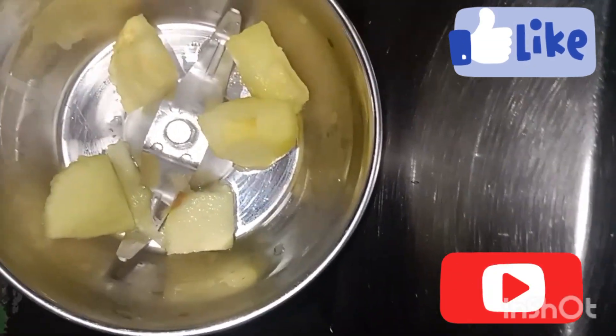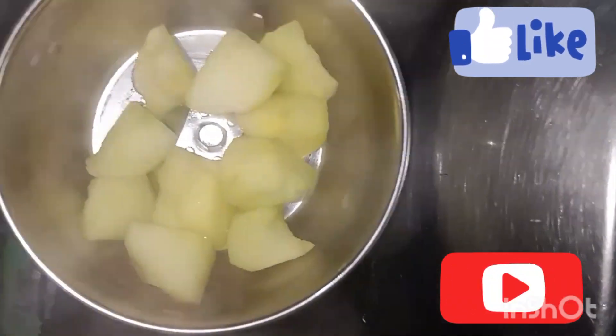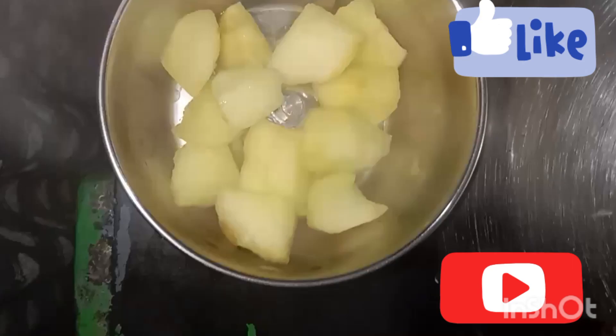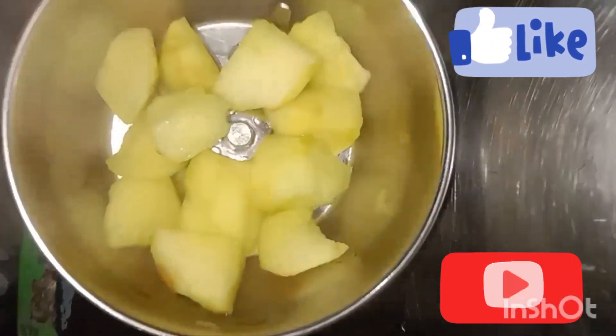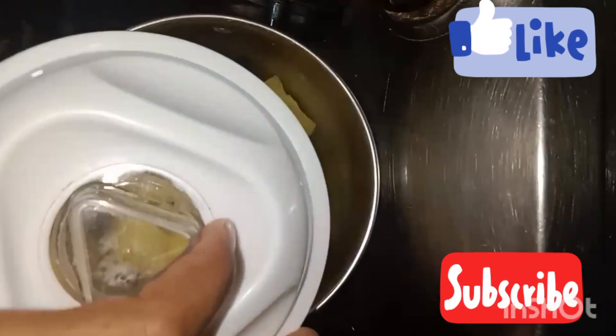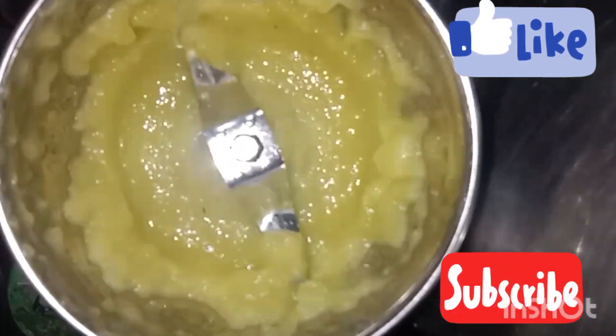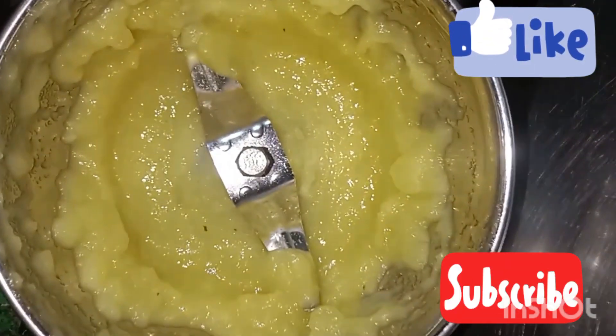We will mix a whole lot of this. You will mix it with a whole lot of mix, and add the mix, and mix it with a whole lot.